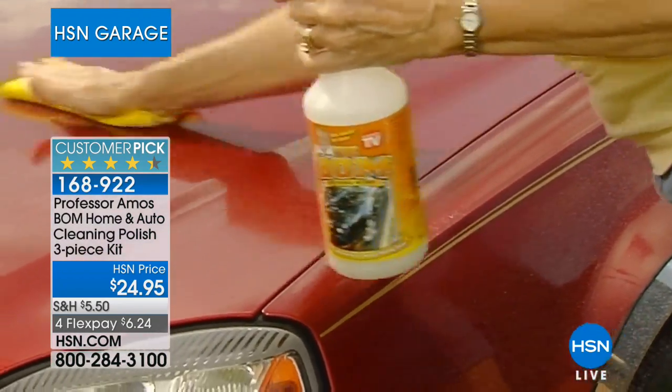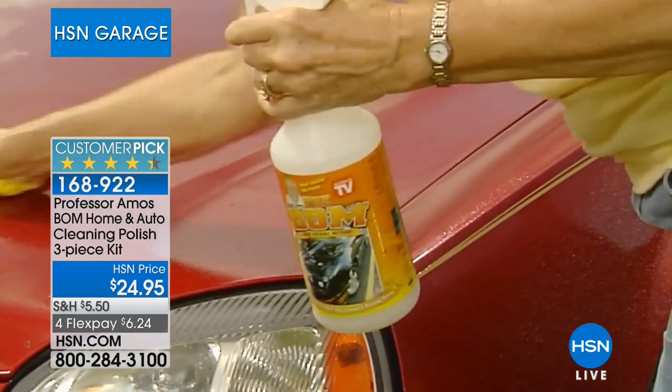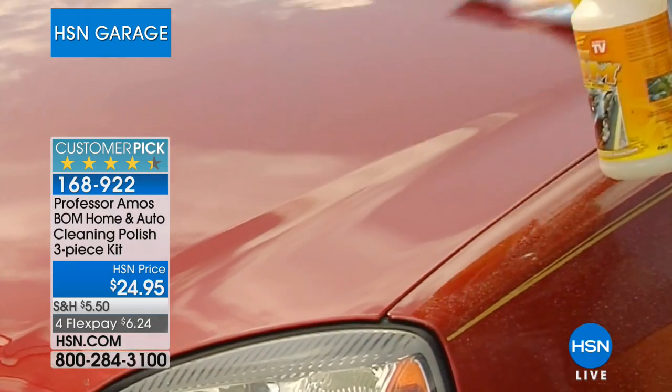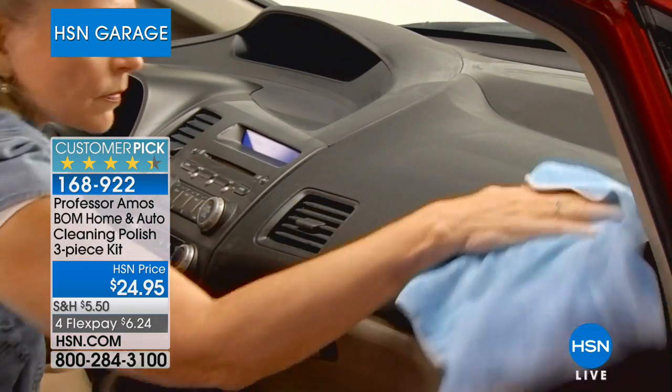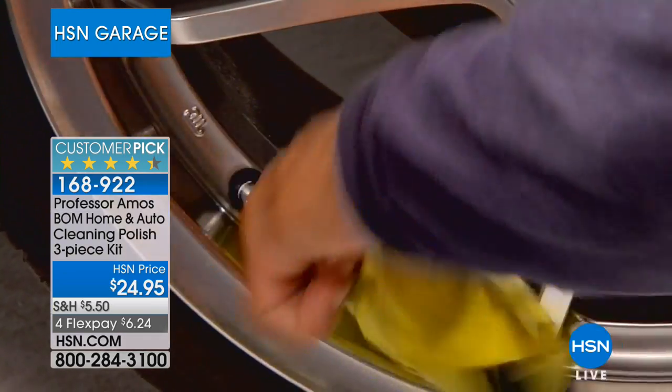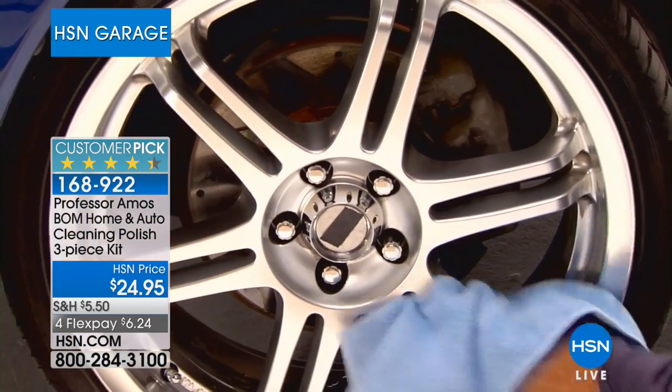We give you the chamois and the microfiber cleaning cloth in the package. You can use this in a more diluted fashion depending on what surface you're cleaning, from the inside of the car to the outside, to the rubber, the tires, the rims. And it's also on everything inside of your house as well.